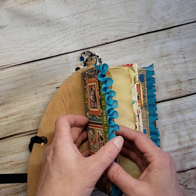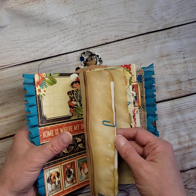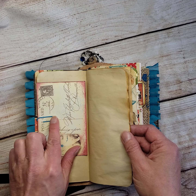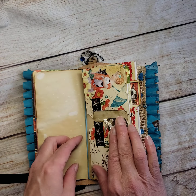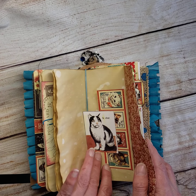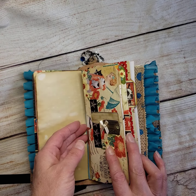This first cat themed signature — I decorated the front of it and it has my tea stain paper in it. I paper clipped little postcards and other little ephemera pieces in there. There is a flip in the center of every signature and a few more decorative pieces in there as well.